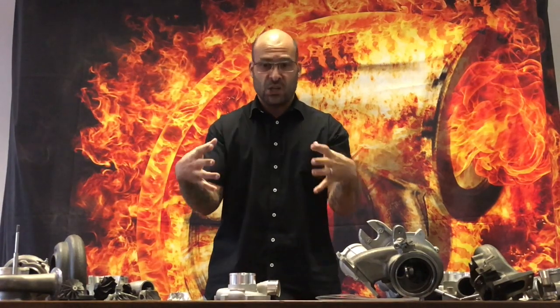Where turbochargers have failed, these guys are picking up the housings, machining them, and putting Chinese internals into them. They are then being sold off as either repaired or genuine Garrett.